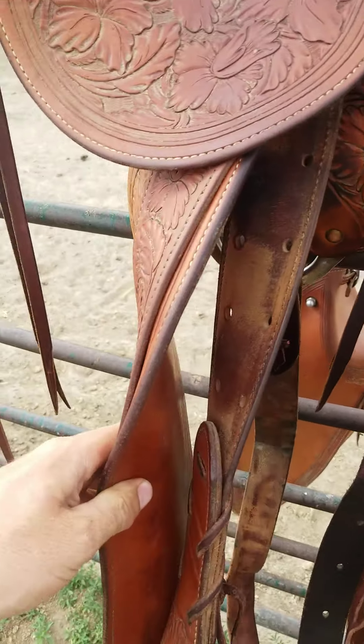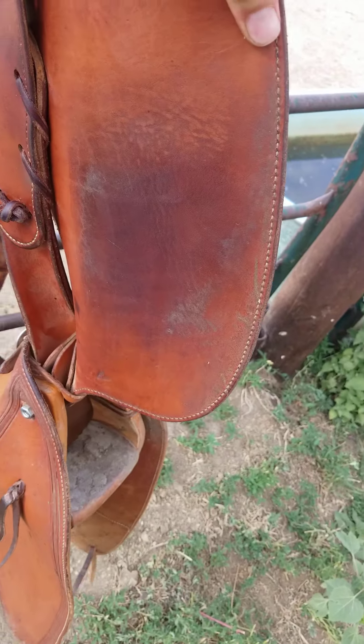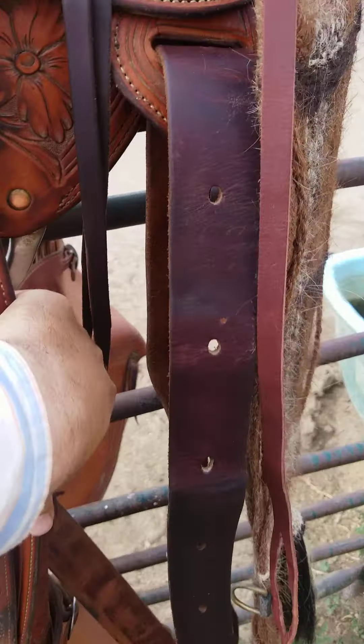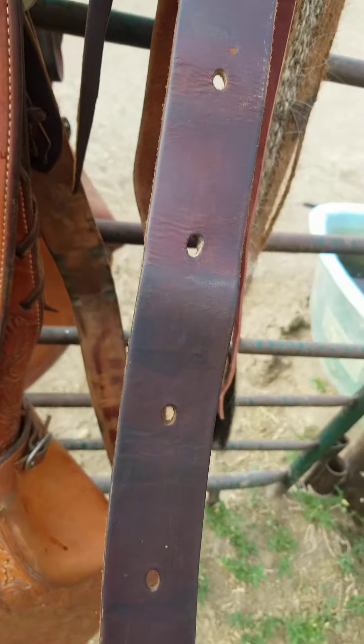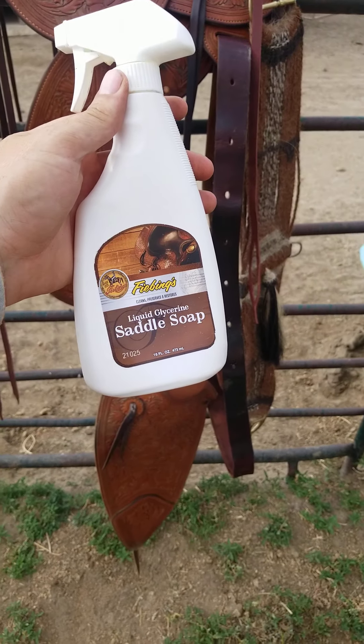Scrub it all down real good — make sure you get underneath everything. There's a spot right here on your fender that rubs on your horse quite a bit and will get a big bunch of gunk built up. Make sure you get under there in your rigging, and do your latigo also.